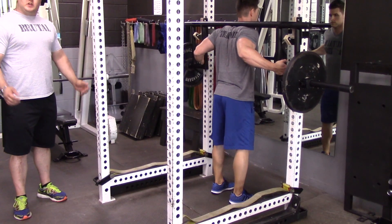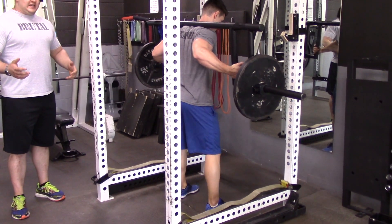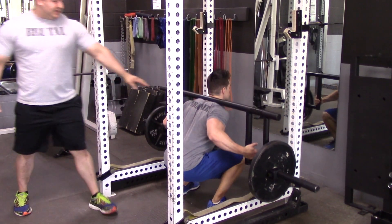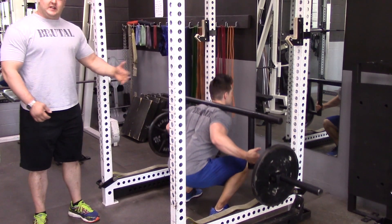With your hands, you really don't want to be doing too much — they're just for balance. Most of the support for the bar should come from tightness in the upper back. He's pulling his shoulder blades together, and then the rest of it comes from the hips.